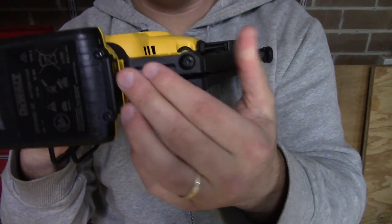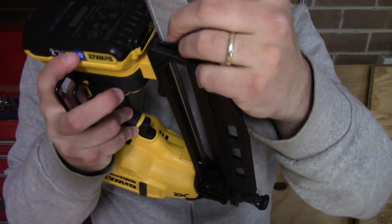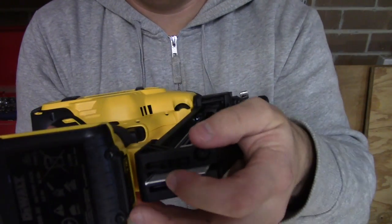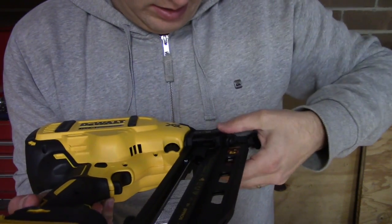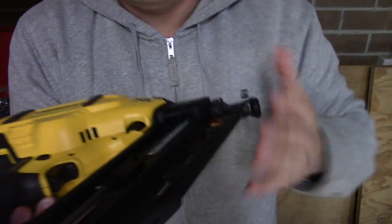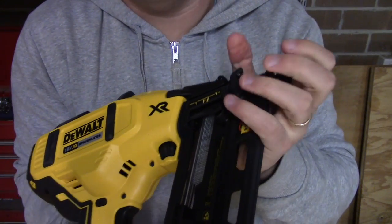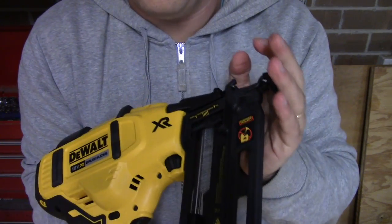To load nails, click them in through the bottom as you would always do, push it in — it's a little bit stiff to go through. Once that's in, put your nail pusher past it and it will click up, just the same as any standard gas or pneumatic gun.